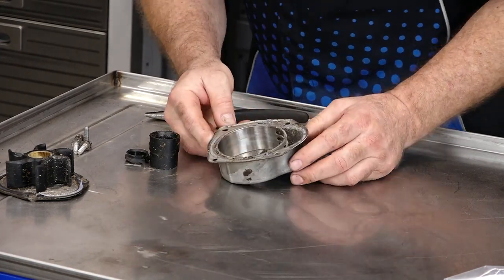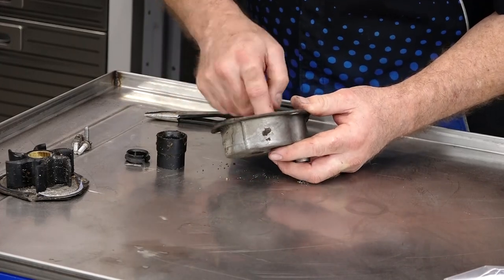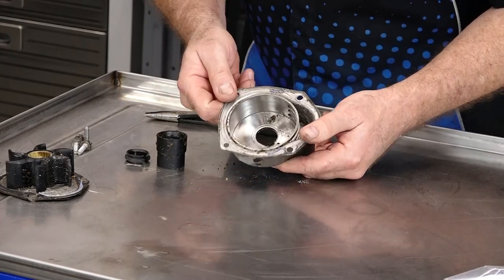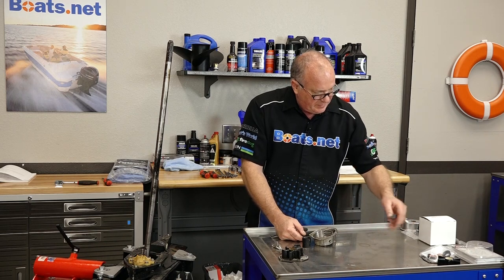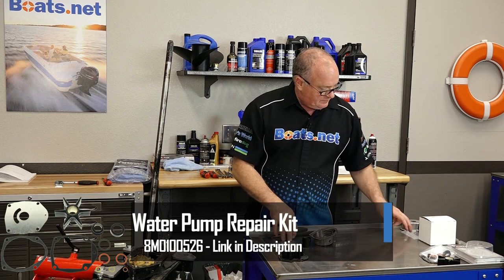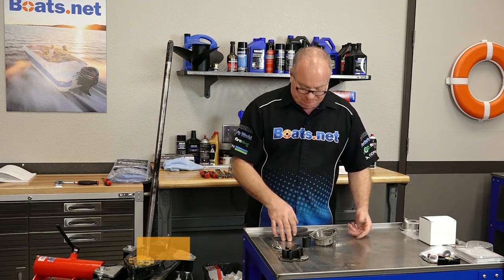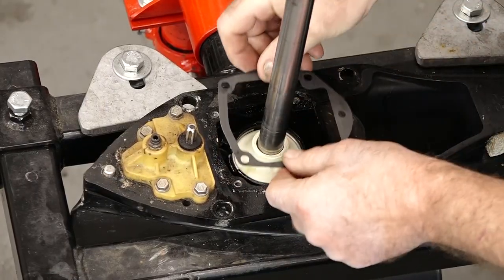Now the housing, on the other hand, doesn't look to be that bad. So I believe we're going to go with the impeller replacement kit because I don't think we need the housing. I think we just need to clean this one up and it'll be good to go. Plus the impeller kit has the additional o-rings and seals, whereas the other one does not. So that's the direction I'm going to head. Everything is ready to go, so let's put it back together.